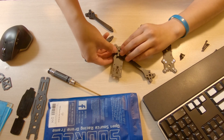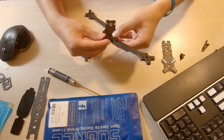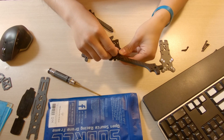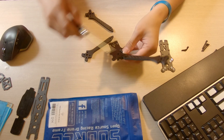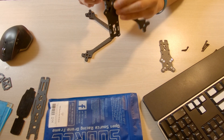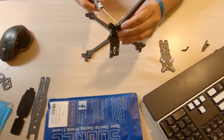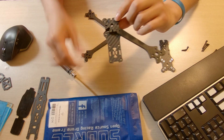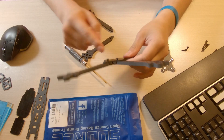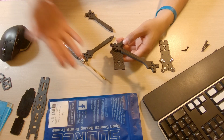Don't screw it all the way in yet — you want it flush with the top but still flexible so you can adjust the other arms symmetrically. For the next arm, hold it down and line up the holes, fill in the other screw. If you lined it up correctly you'll feel the screw coming up through the hole. Keep them semi-snug — not tight — just leave a little room. Repeat the same thing on the other side.